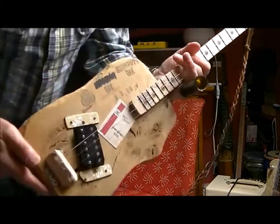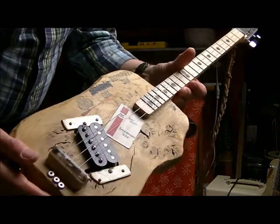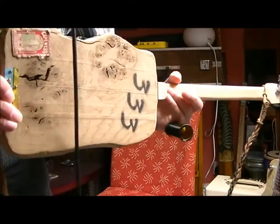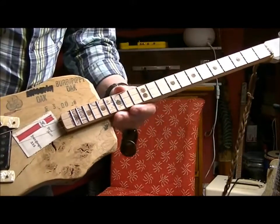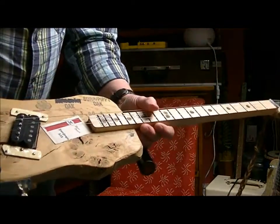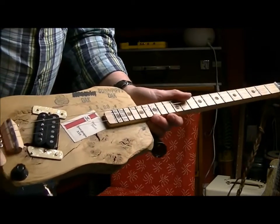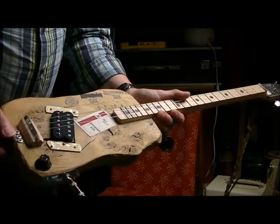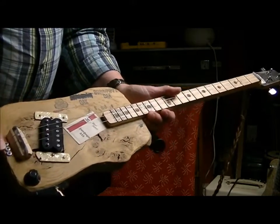The pickups are a cheap humbucker I bought on eBay, fretted, maple neck — a bit of luxury there — just a volume control and that's it. Left all the original markings on. I just want it to look like a gnarly bit of junk but something that would play and sound quite nice.